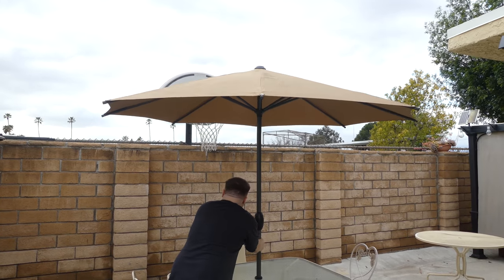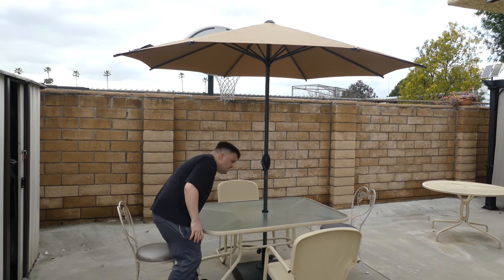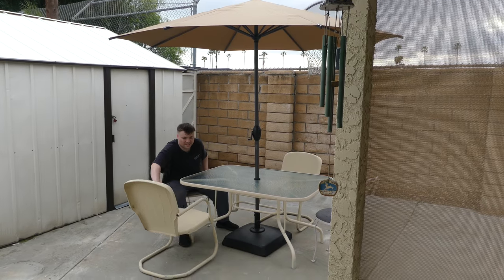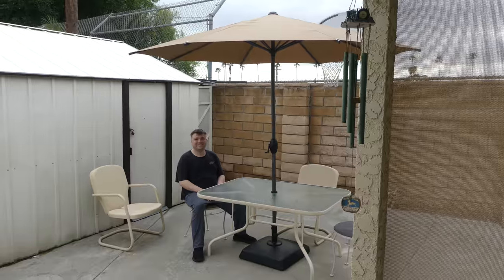This thing is also 100% UV-resistant and waterproof. Finally, it does have a crank-out and crank-in system so you can open and close it. It also has a tilt button so you can tilt the umbrella to block more sun or give it a different look.